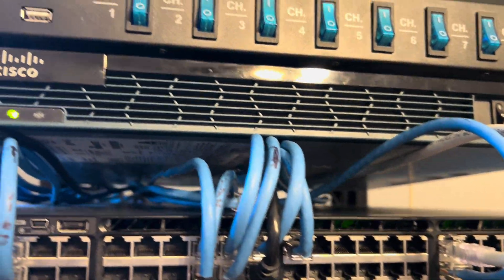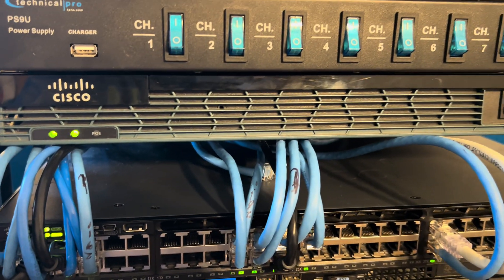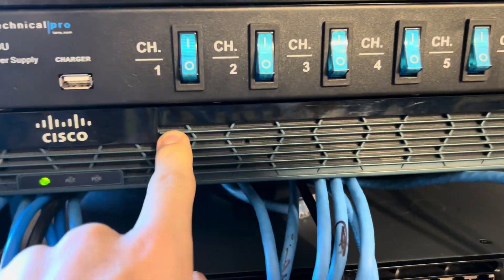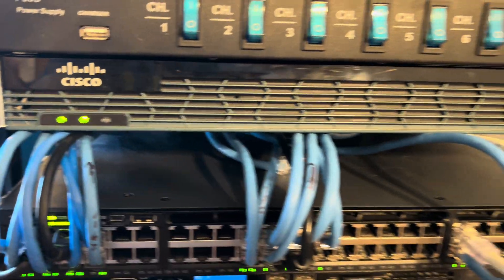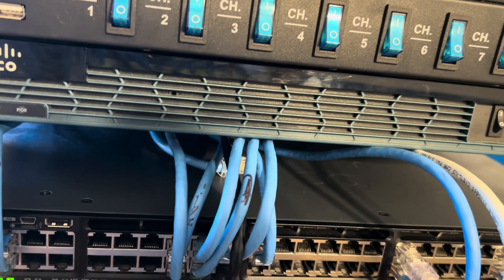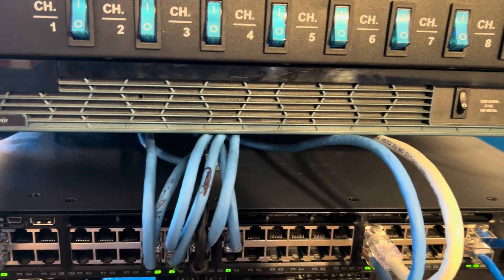Next, I have a Cisco 2901 router. This is my home router. If you're going to get a Cisco ISR router, I would recommend the 2901. They're super quiet, they don't take a lot of power, and they're great to learn on — and they do gigabit ethernet. It's also my home phone system. I've got a number registered at CallCentric. It goes through all my VXML code and all my custom stuff.